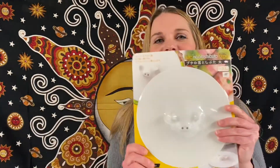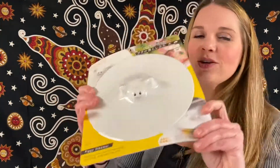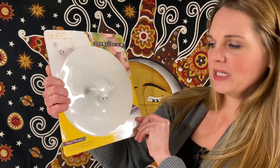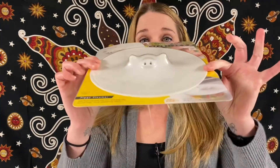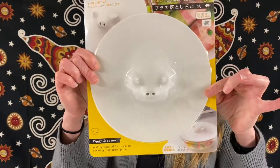This little cute guy — I think we've had one of these in each box. See the little piggy? This is a multi-purpose lid for steaming, covering, and opening jars. He's got great reviews. Cute little guy.